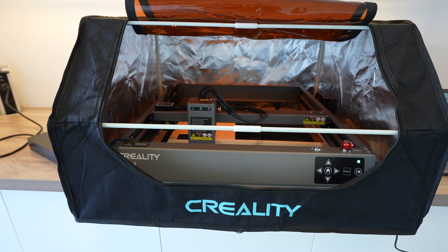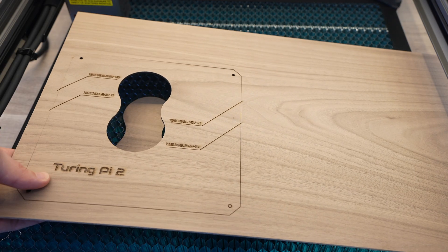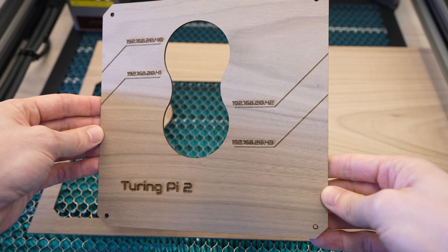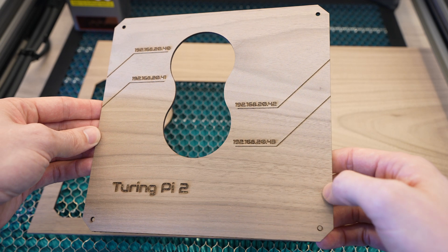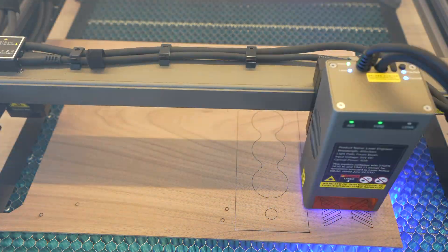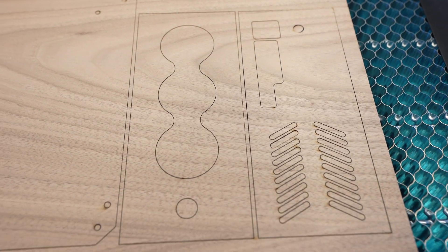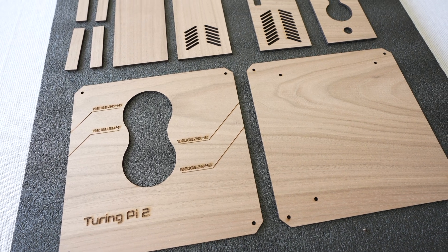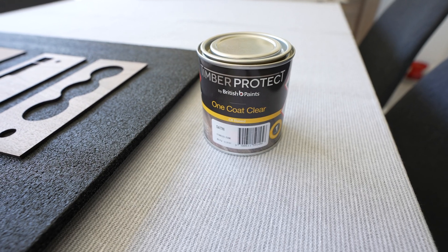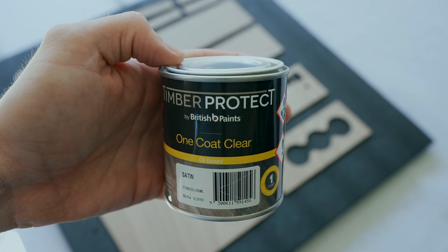Creality sell an enclosure for the Falcon 2 with an integrated extraction fan and a length of flexible ducting. The first panels come out really well - I'm excited to see how these panels will fit into the 3D printed parts and come together to form the complete case. Next let's cut the remaining panels and corner filler pieces. I'm really happy with how these have all turned out - the cut quality is really clean with the integrated air assist system. Now we can finish them off with a coat of satin varnish. I don't want them to be glossy - I like a satin or matte finish, but varnish helps to bring out the natural color of the wood and protect it from dirt and fingerprints.